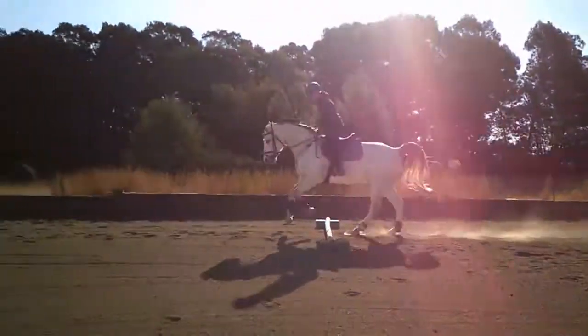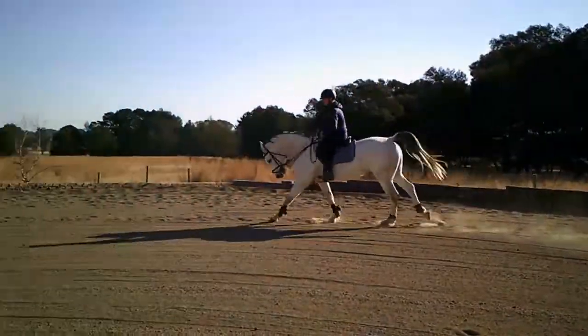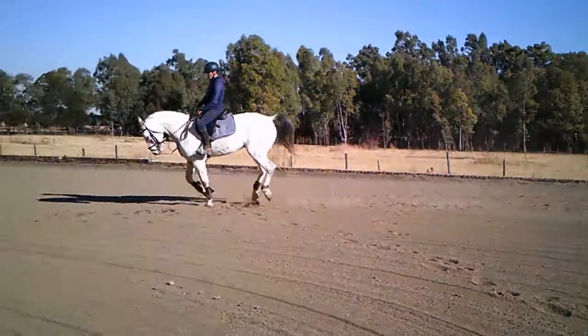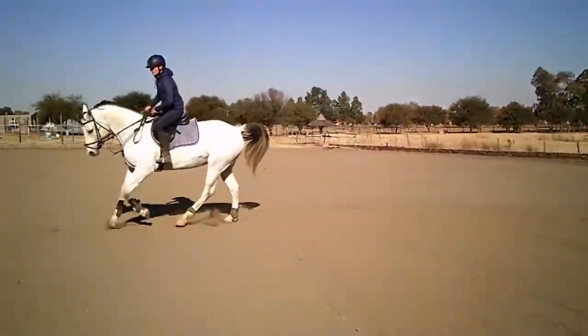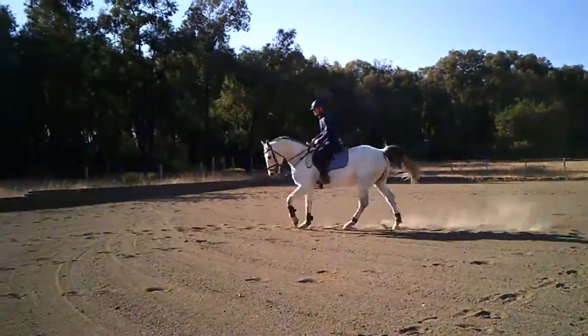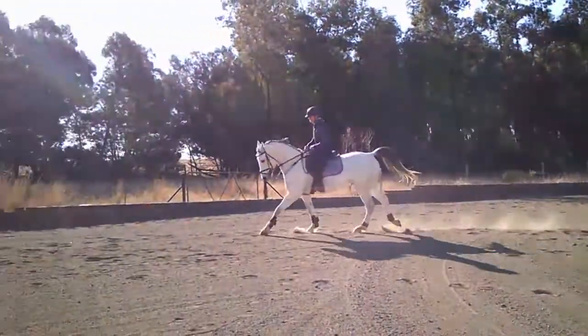By this stage you should be feeling pretty comfortable cantering over a single Cavalletti. You've had your fair share of absolute misses but those are becoming less and less, and your percentage of good rides should be about 80 to 90 percent now.